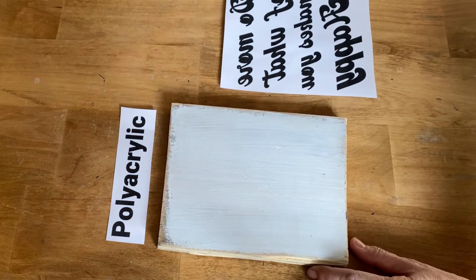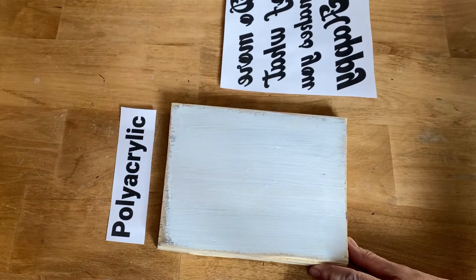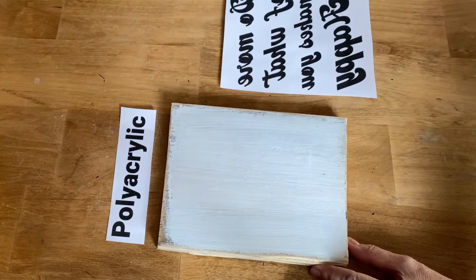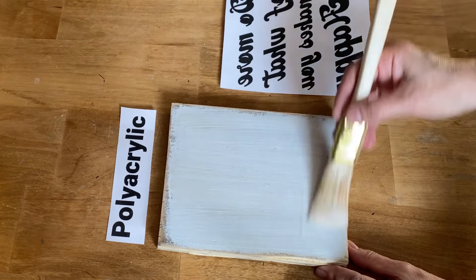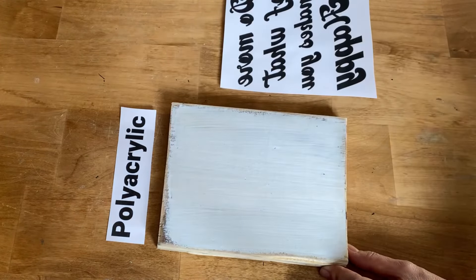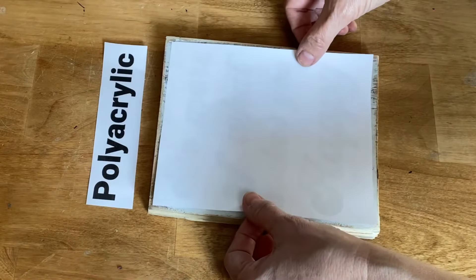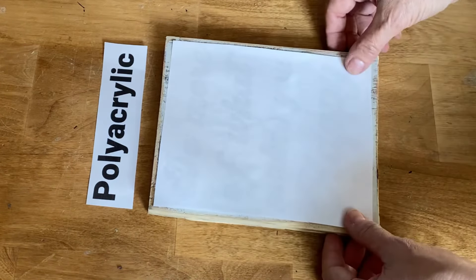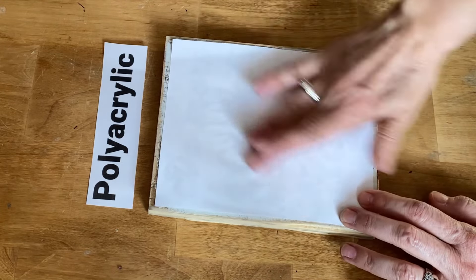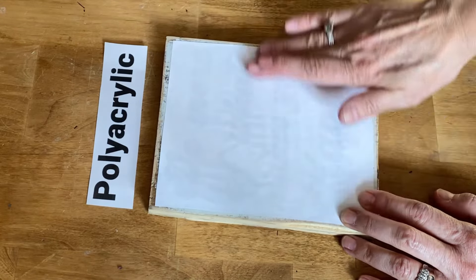Now we're going to do the polyacrylic method. With this method I like to put it on the wood, not onto the paper, so just put a liberal amount over the whole piece of wood. Make sure you have enough polyacrylic so when you place the paper on it, it's going to soak into the paper. Flip it over, make sure it's centered exactly where you want it, and press it firmly so it will soak up all that polyacrylic. Just take your fingers and press all the bubbles and wrinkles out.